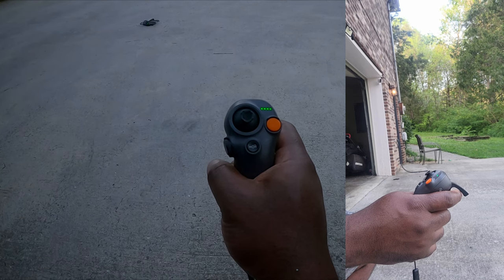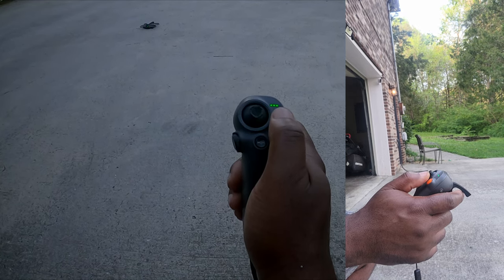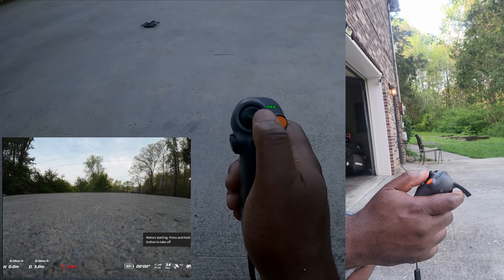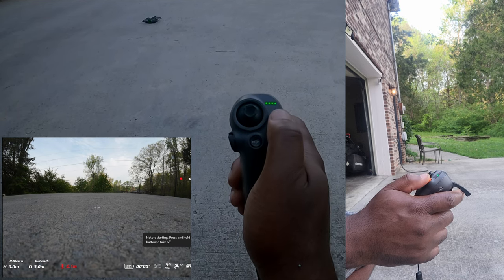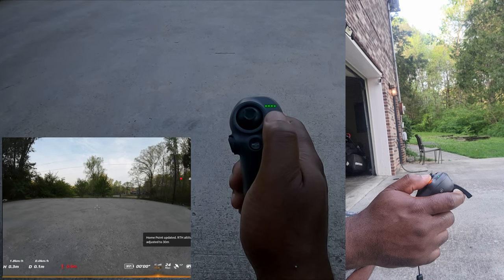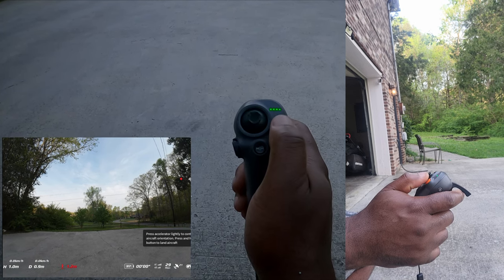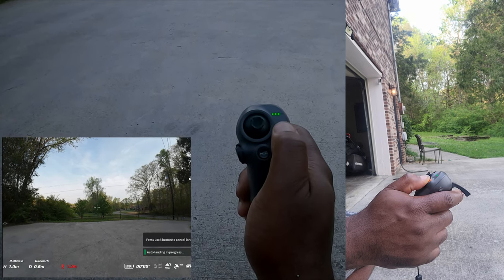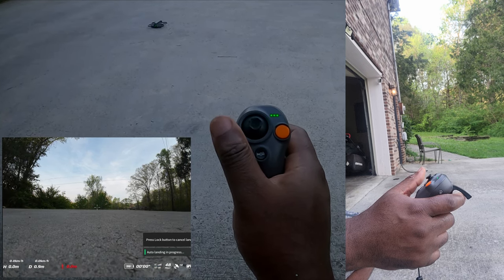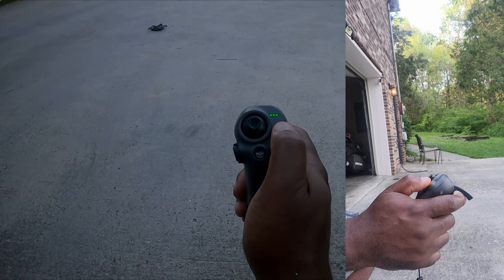With the DJI Motion Controller 3, to start the motors you double-click on the orange button. That starts the motors. There are two ways to take off: you can take off by pushing and holding the orange button, and to land you use the same process — just push the orange button and the drone lands.